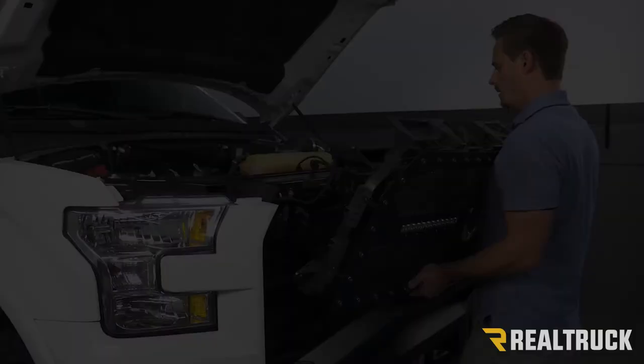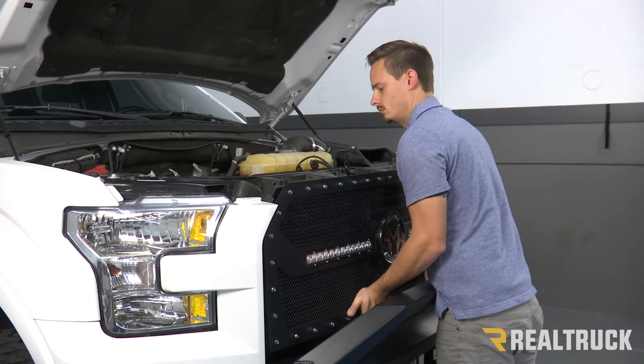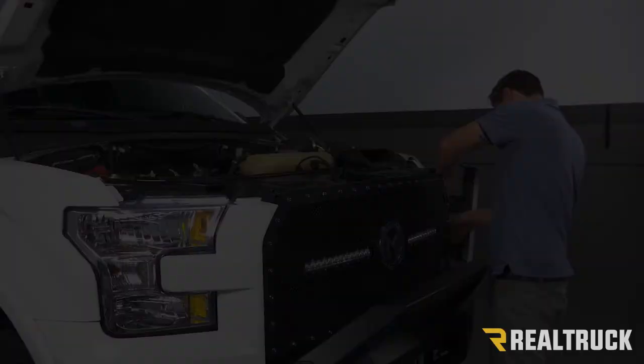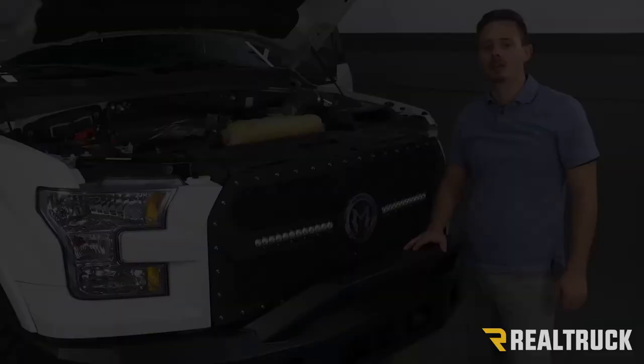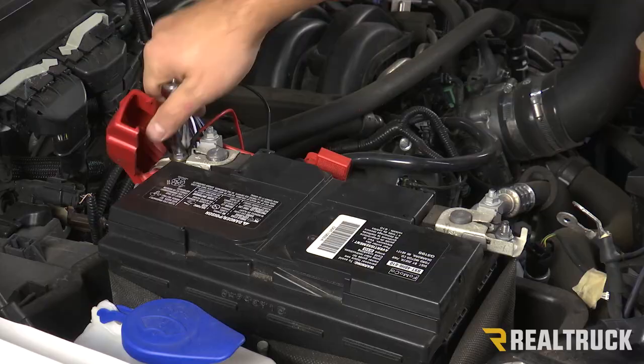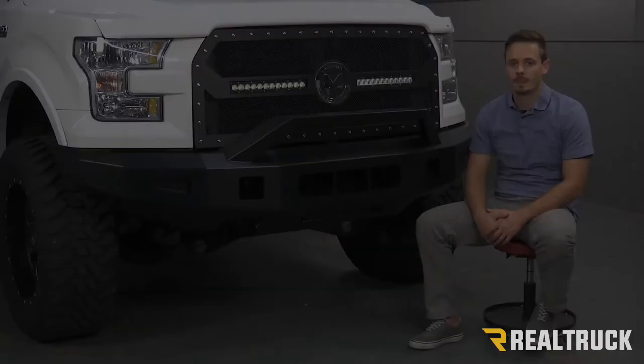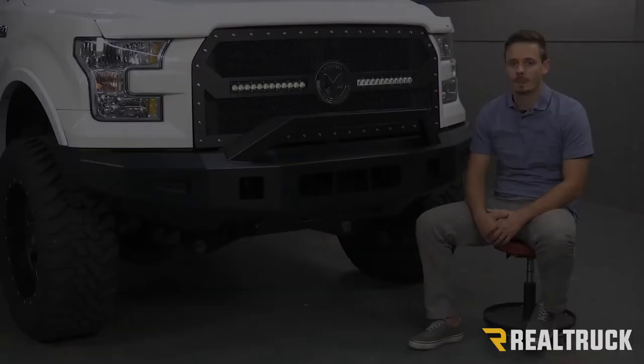Now we're going to mount our grill the same way that we took off the factory one. Now that we got our grill set in place, we can go ahead and attach it the same way we took the factory one off. After that, we can run our wires to our battery and into the cab accordingly. That completes the installation — if you have any questions, give us a call or visit us online. Thanks.